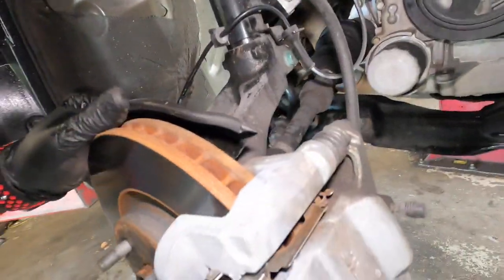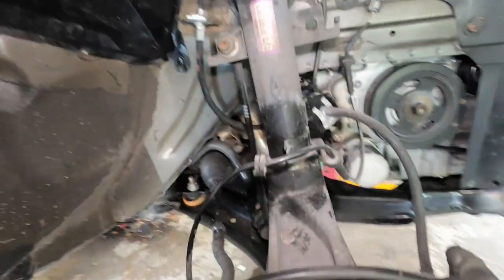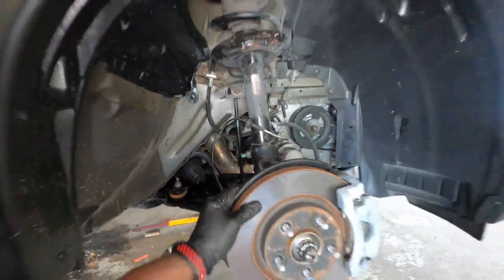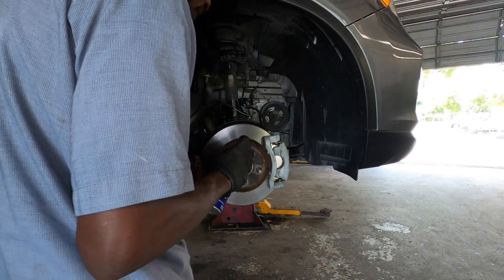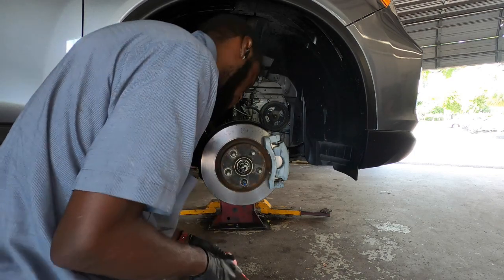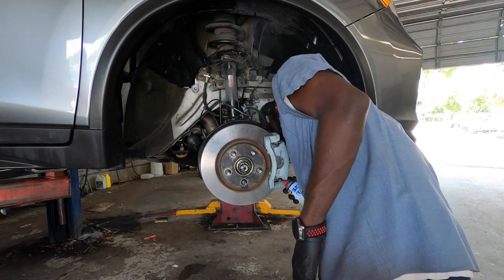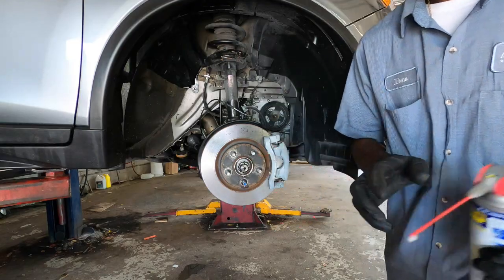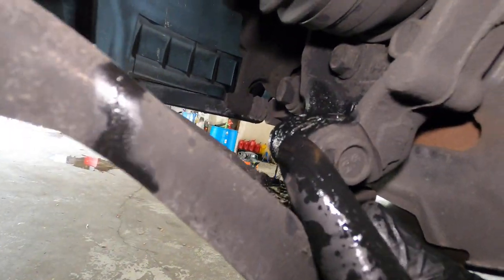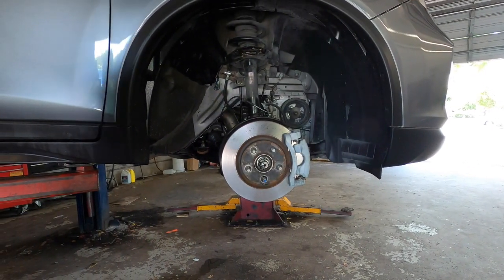All right guys, so what we're going to do now is pull these right here so it doesn't get strained when we're pulling on the whole steering knuckle. All right, so you want to get the WD40 at this point and spray this down. Spray this right here down and let it soak while we're taking off the rest of the parts.